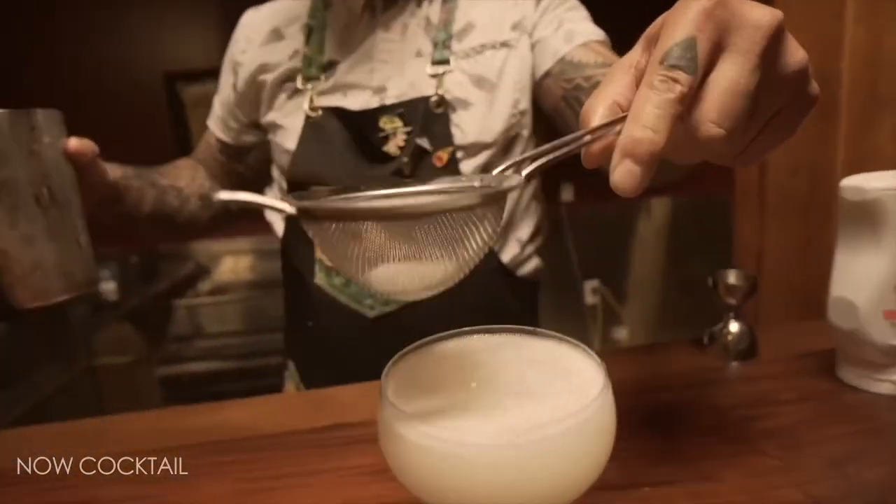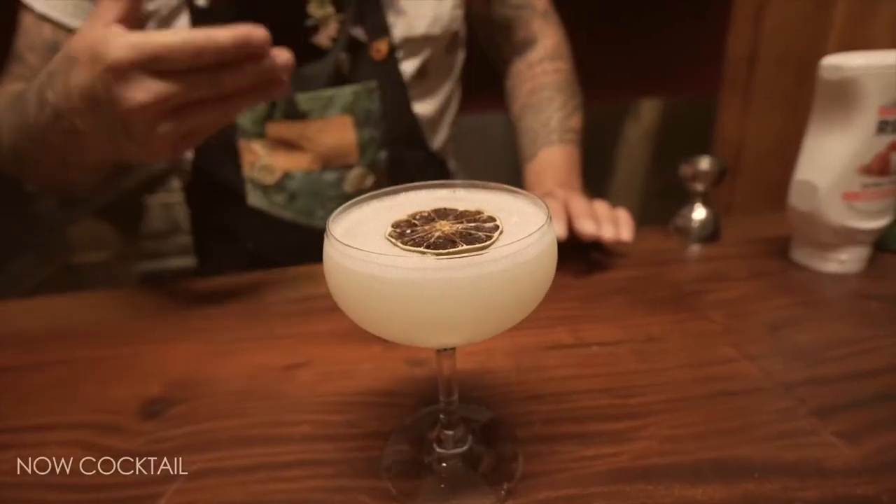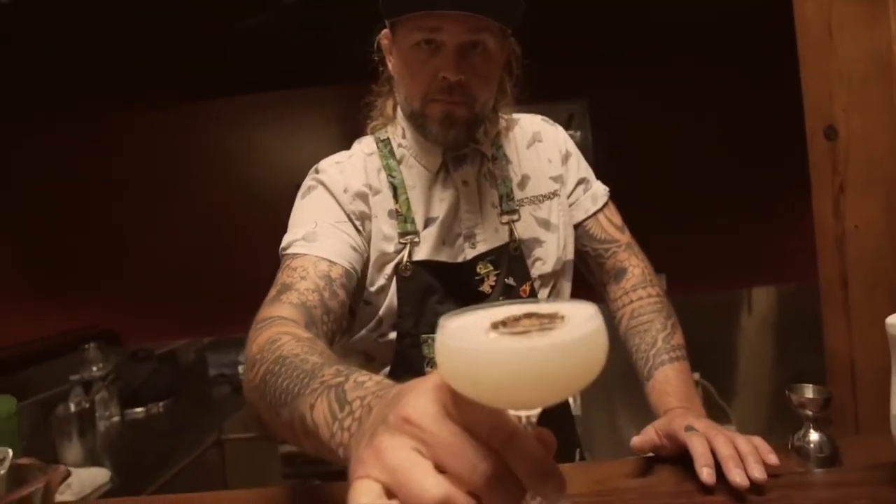We're going to garnish with a dehydrated lime wheel. The reason I'm using a dehydrated lime wheel is, number one, because it's in vogue — it's something a lot of people are using right now. In terms of a restaurant or bar it looks really cool, but also it stays well and doesn't spoil, so it's something I can use to save a few bucks. Let's taste this bad boy. Cheers!